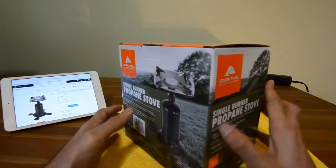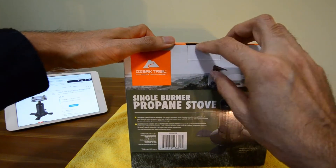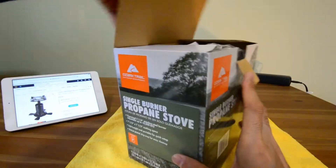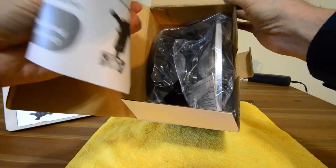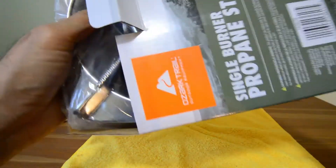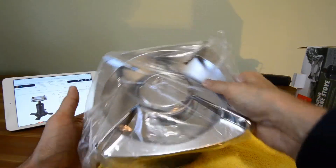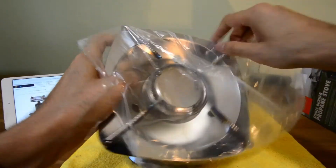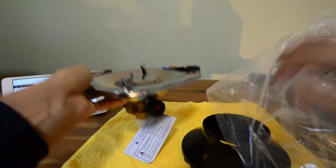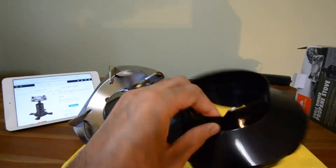I've already opened the box once so this is just a kind of a faux unboxing. Opening it up, what you get in the box — you get an instruction manual, you get the burner and you get a base for your propane cylinder.